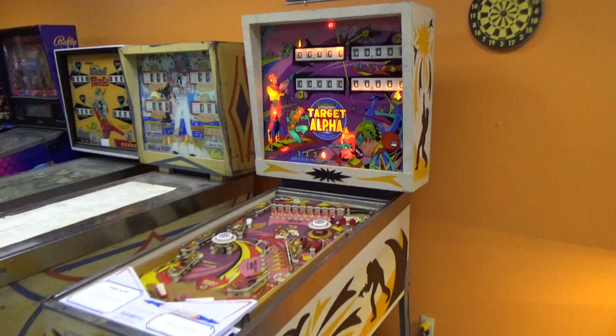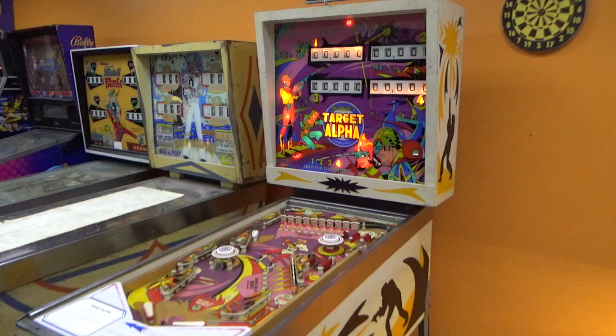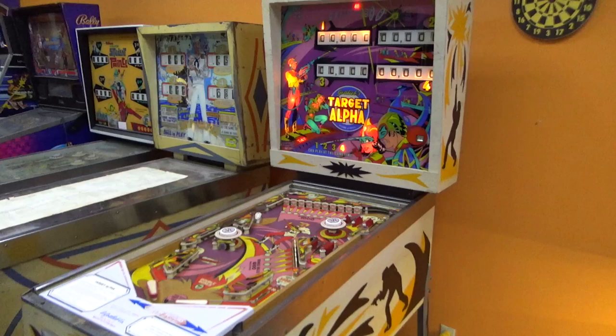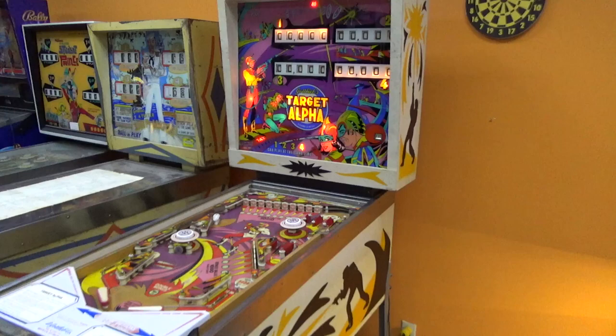Ladies and gentlemen, this is Joe's Classic Video Games, back with another cool pinball repair video. This is Gottlieb's Target Alpha Pinball Machine. We did one video on this already before. The gentleman brought it to us and said it would not reset — it wasn't resetting right, just wouldn't play. It's been in storage a while, but we took it and put it back together in the first video, and then it had a situation where basically it wasn't doing anything.